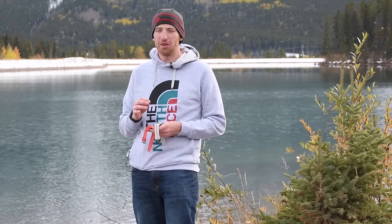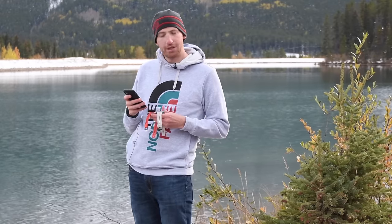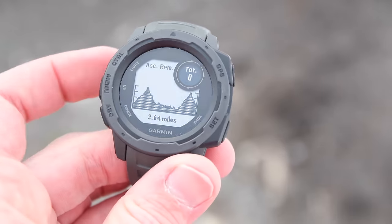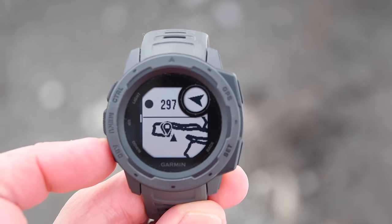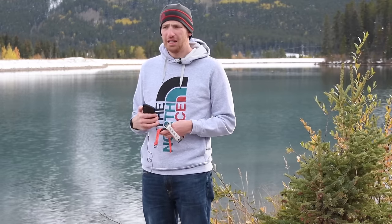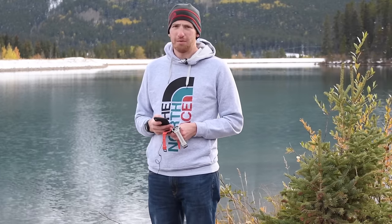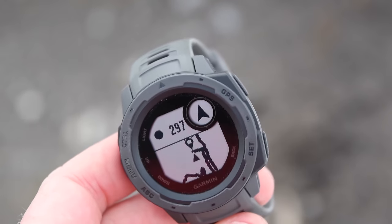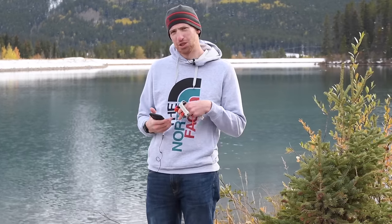Now let me run through all the differences compared to the Vivoactive 3 and the Fenix 5. Starting with things this has that the Vivoactive 3 does not: number one, courses — that's really the biggest one. With courses you can do navigation, and they also support the magnetic compass built inside. It also has Galileo satellite support, which allows you to get different signals that may or may not be more accurate depending on the scenario. It has a mini-map — a breadcrumb trail map — though unlike the Fenix 5 Plus, it does not have a full map showing lakes, mountains, and surrounding detail.